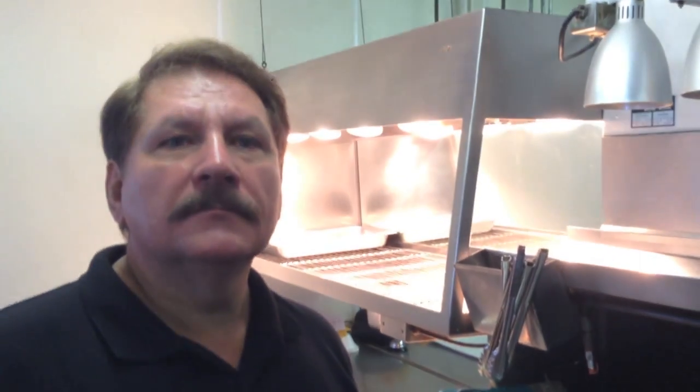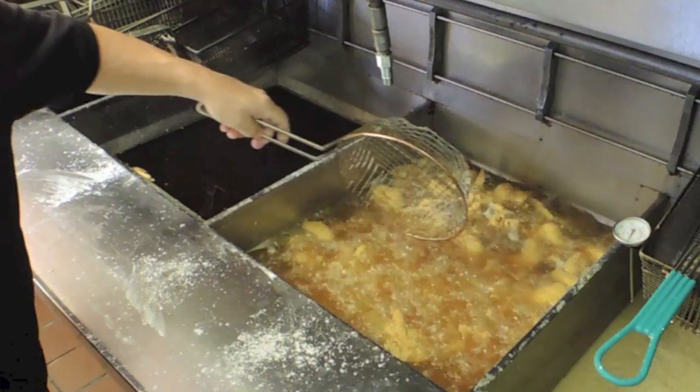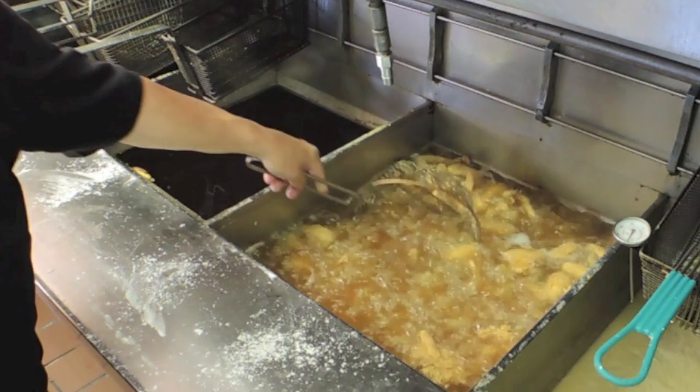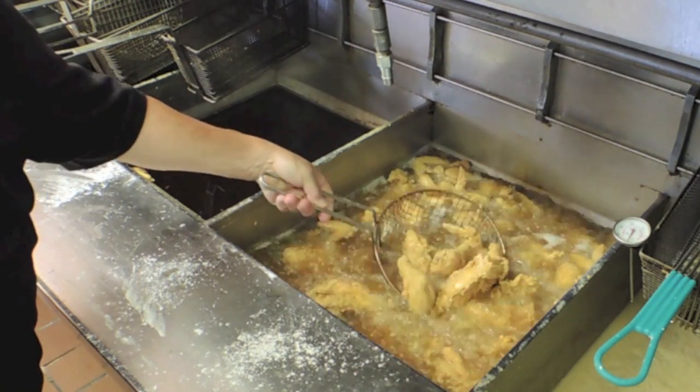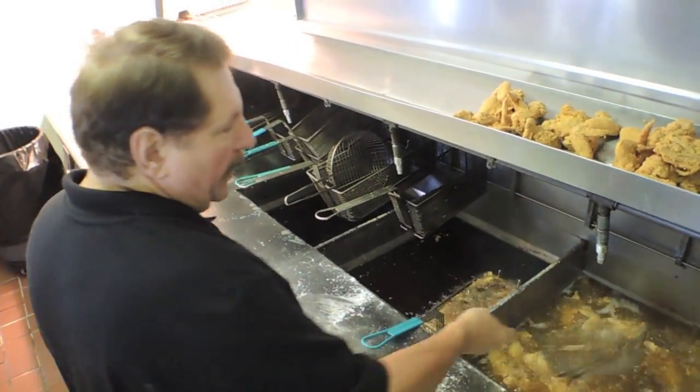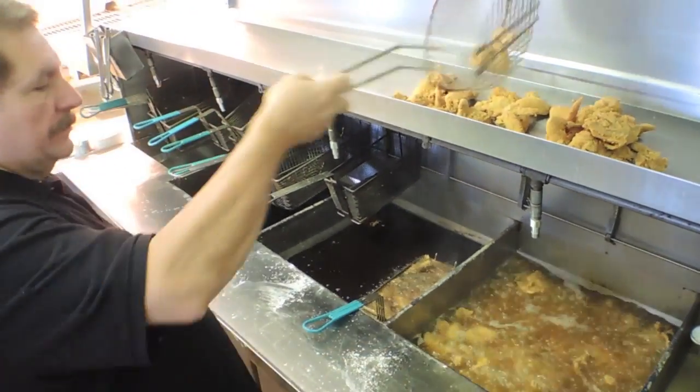Whose recipe is this? This is my recipe — I made it years and years ago. I wanted not a real spicy chicken because other restaurants have spicy chicken. I wanted kind of in between. I didn't want real mild or real spicy — I'm in the middle of the road.